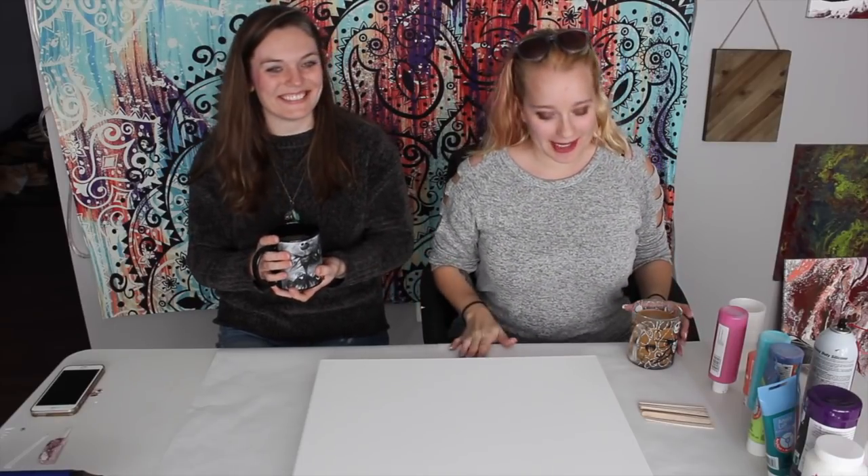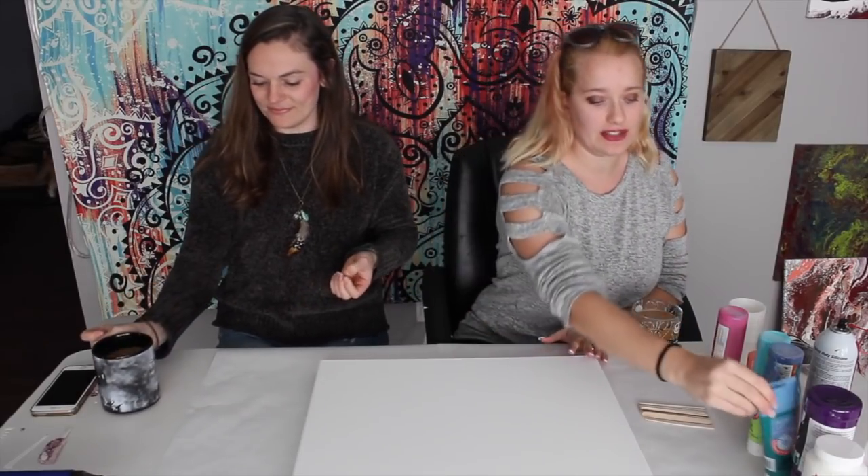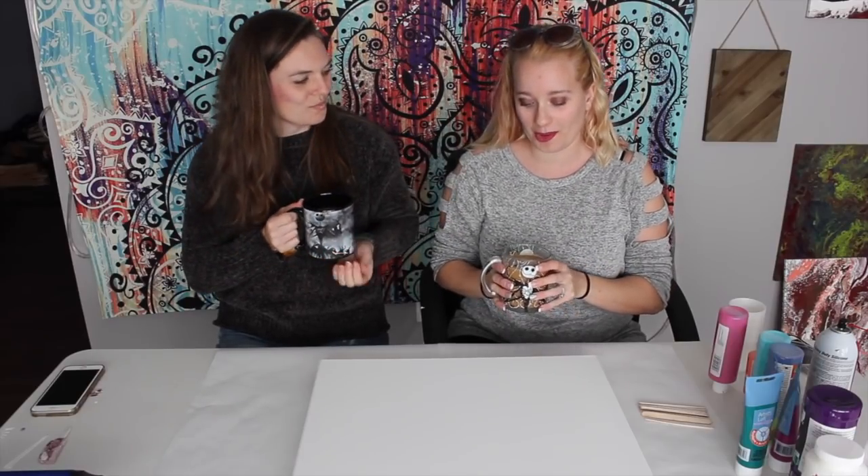Hey, everyone. Welcome to Abstract Boss. I'm Ashley. This is my friend Jenna, and I'm here to teach her how to do flow painting, which in turn will also teach you guys how to do flow painting. We have a theme going on today — since it's too early for wine or Moscow mules, we were thinking it'd be a better idea to have some mimosas next time. Technically it's afternoon, and in Germany they have beer with breakfast, so why not?